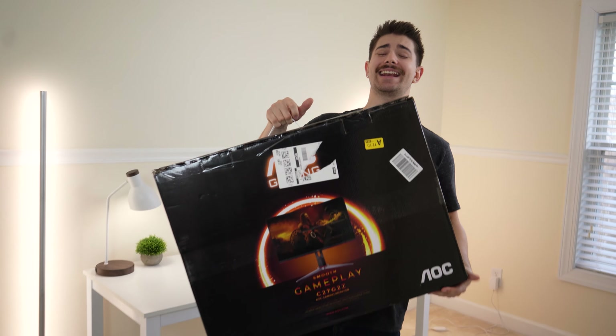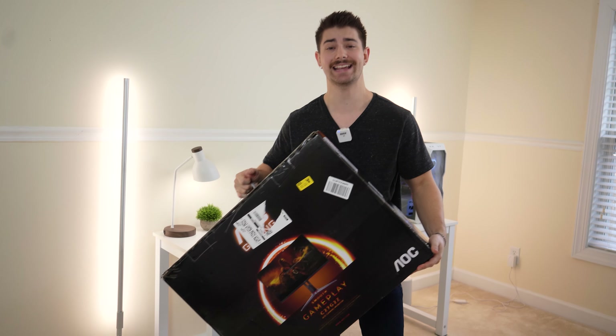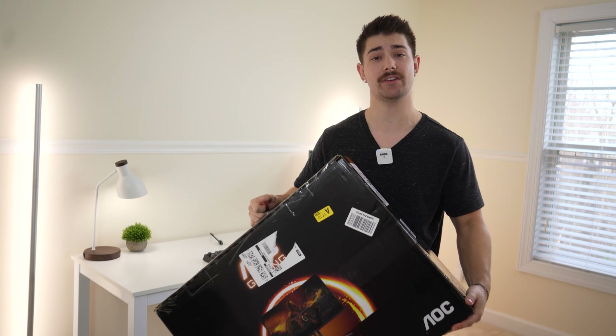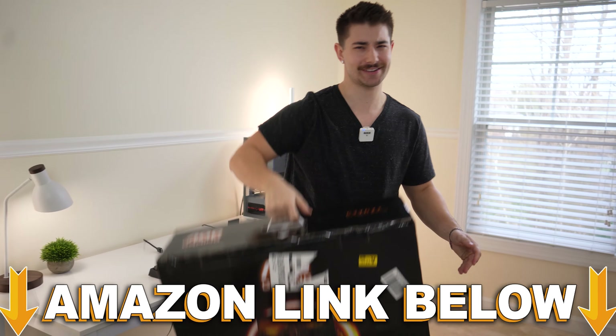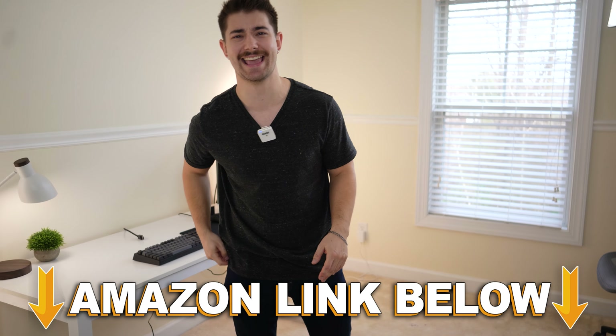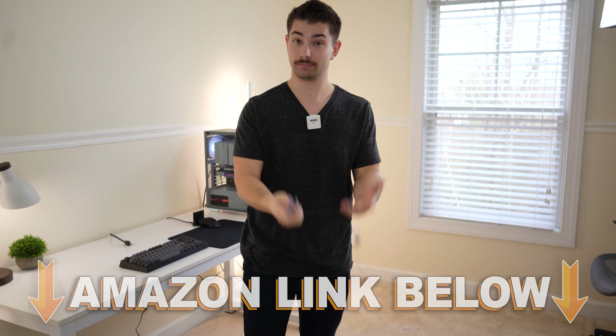Welcome to Type-C Tech Reviews. Today we're doing an initial impressions and unboxing of the AOC C27G2Z. If at any point during the video you want to check out this exact same monitor, there are Amazon links below for the US, UK, Canada, and international. Let's crack this open.